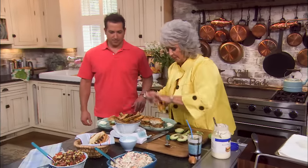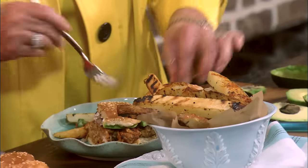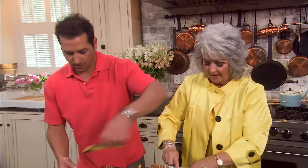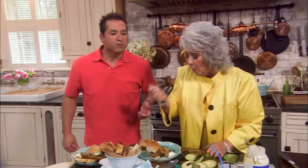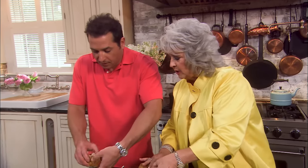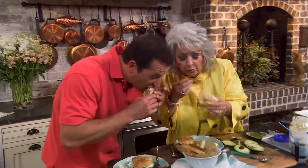Help yourself to a couple of potatoes. Those potatoes are very, very good, y'all. Which one are we gonna sample first? I'm gonna try the one with the sauce. You got the slaw and I got the sauce. Love, love, love the coleslaw. It's very good. Oh my gosh, so good.